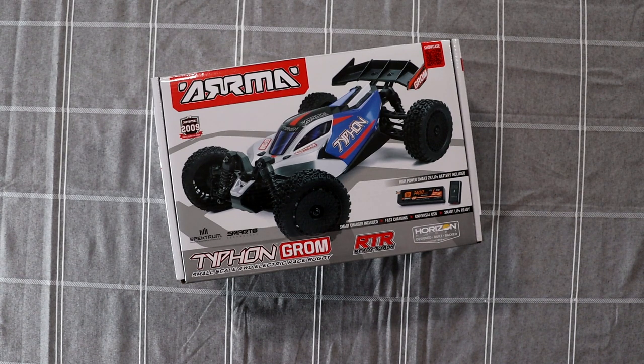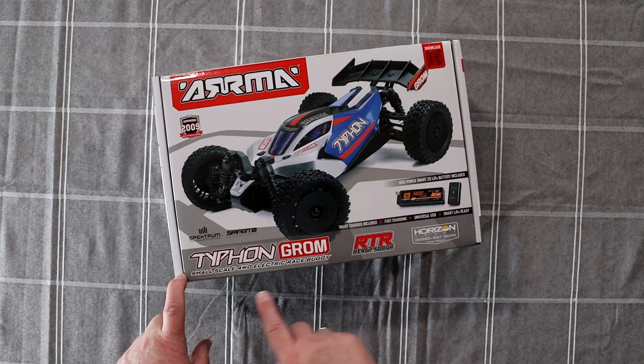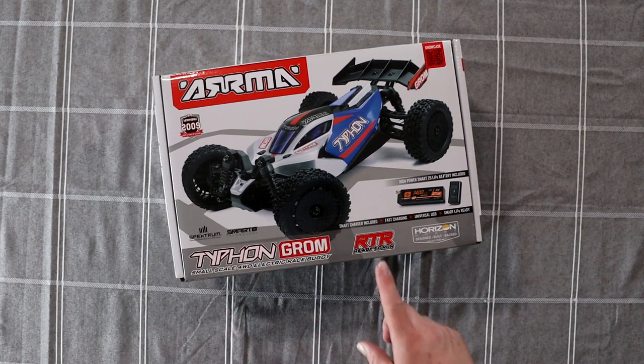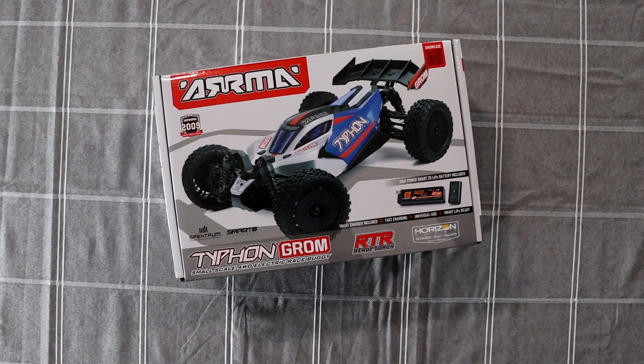Let's see what kind of options they give us and what's on the box. The main box says 'Typhoon Groom — a small scale all-wheel drive electric race buggy.' It is an RTR. High power smart 2S lipo included with the charger.